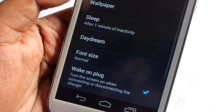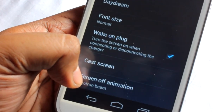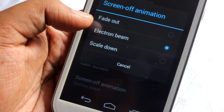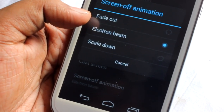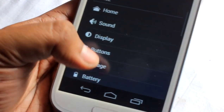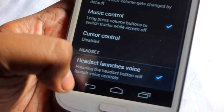Under display we find the normal options, and here we find all the screen animation settings — things like fade out, electronic beam, scale down, and even a CRT effect. There are also some normal button settings.